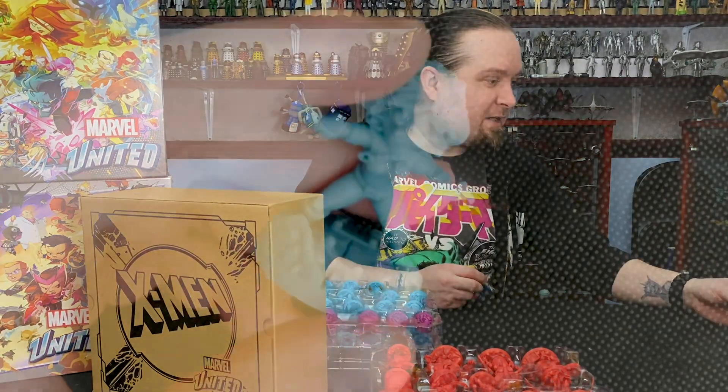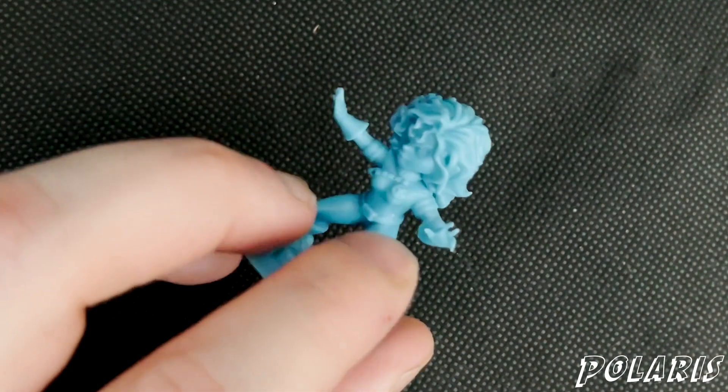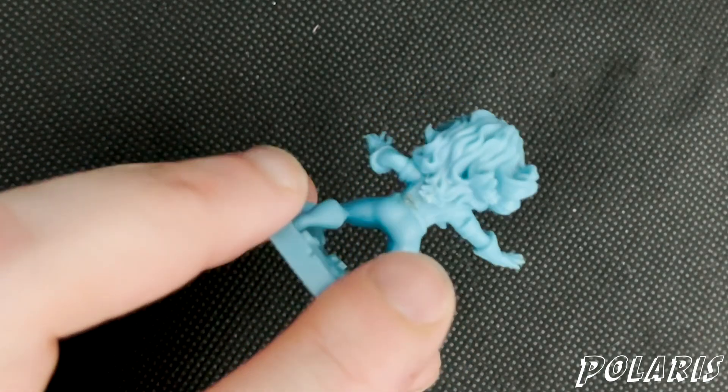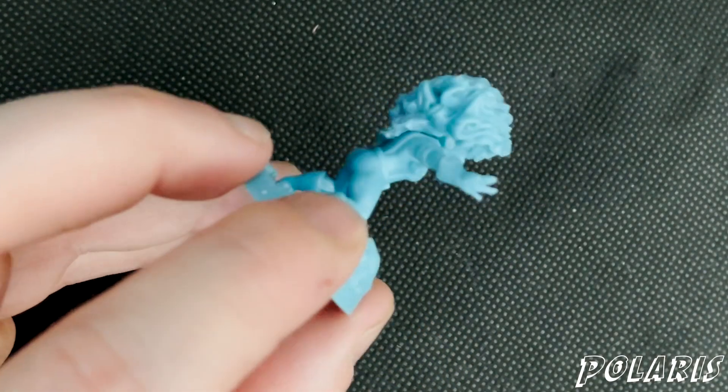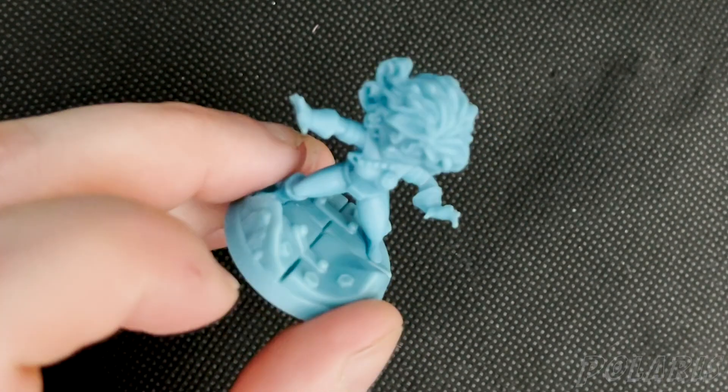Then we have Polaris — Magneto's daughter, one of. This will look really great when you've got the green hair highlighted on this one while it's painted. It's really cool.